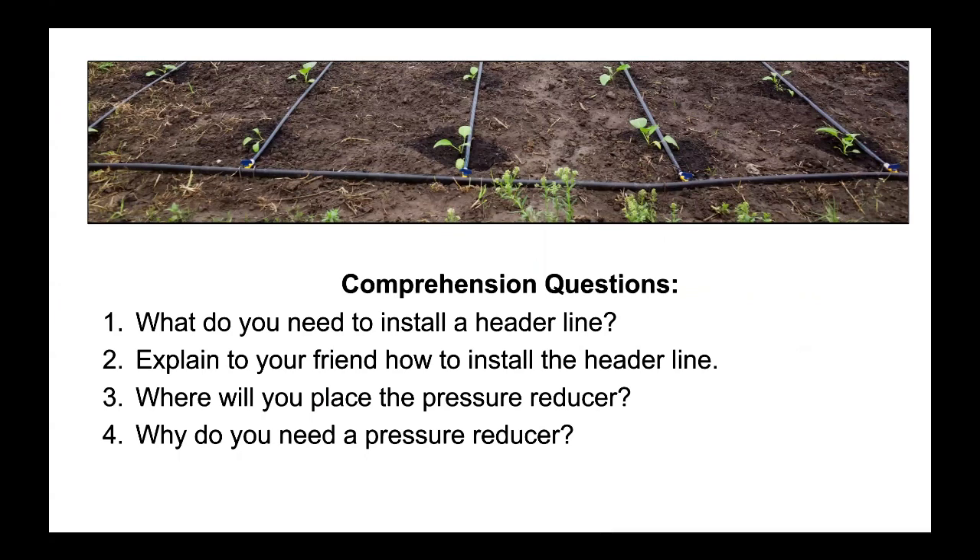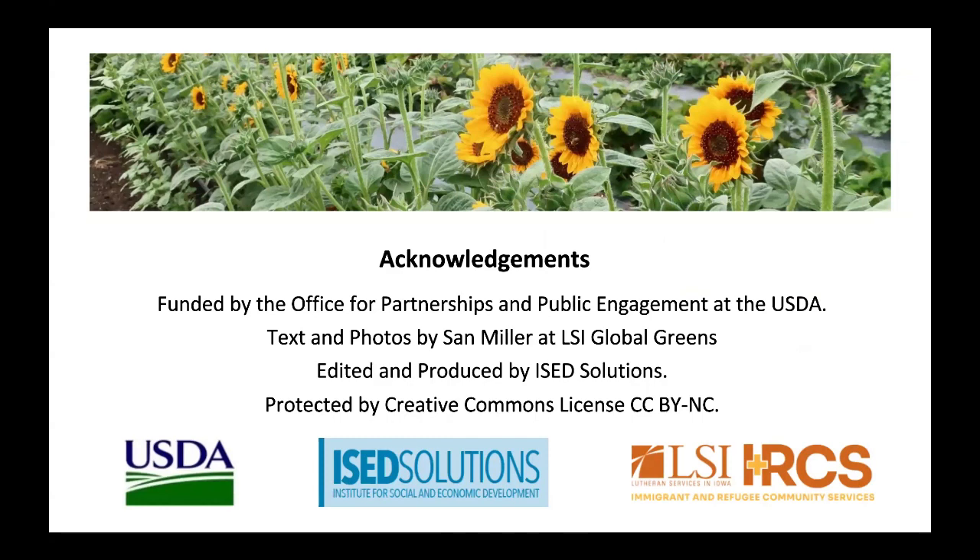Comprehension Questions: 1. What do you need to install a header line? 2. Explain to your friend how to install the header line. 3. Where will you place the pressure regulator? 4. Why do you need a pressure regulator? Acknowledgements: Funded by the Office for Partnerships and Public Engagement at the USDA. Text and photos by Sam Miller at LSI Global Greens. Edited and produced by ISED Solutions. Protected by Creative Commons License.